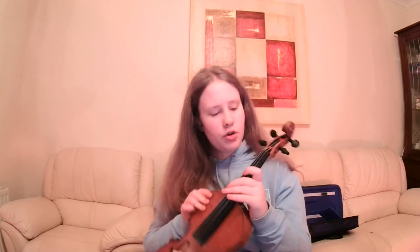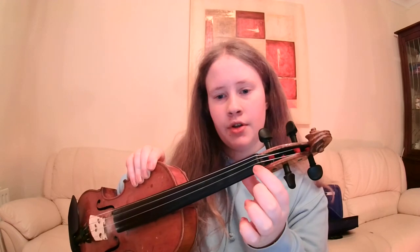And of course you have your strings here. If you look closely, can you see that there's a dark, deep, kind of thick line just here? That is your nut. If you can see the little grooves on the nut, there's four of them — that's where the strings sit to come down. They comfortably sit in the little grooves on the nut. So we've got the scroll, peg box, pegs, and the nut.